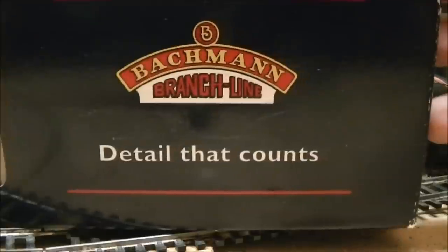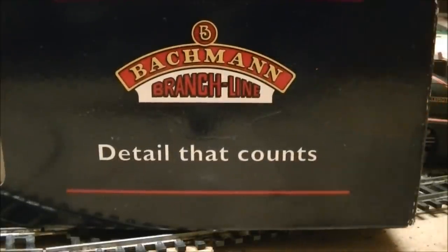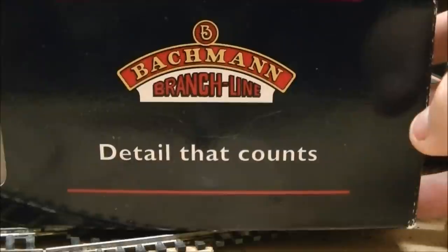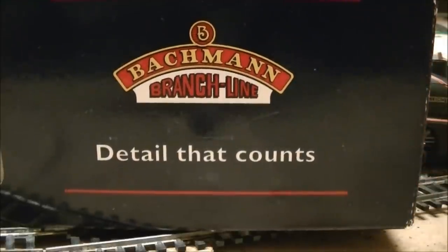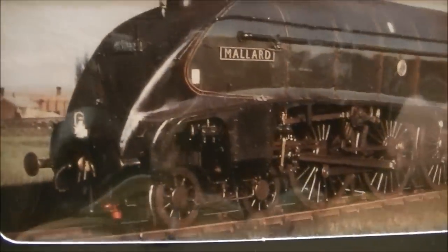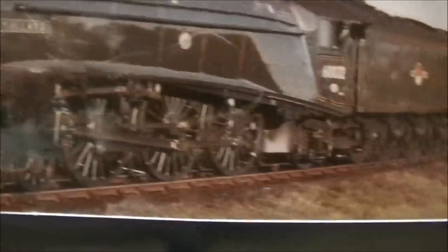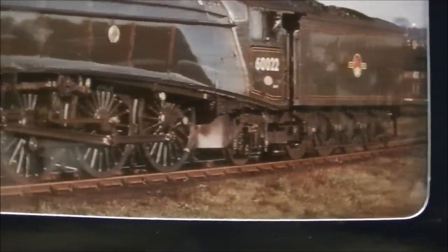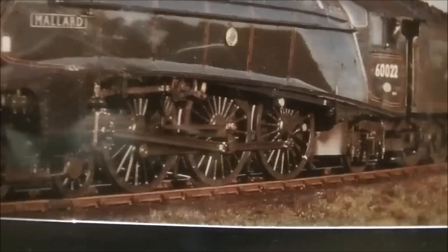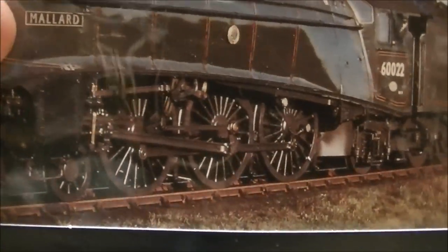Alright, first off, as you can see in front of you - no clues for guessing - Bachmann. This was actually purchased on Friday. Now here's an image of it; as you can tell, it's an A4 BR Green. Now, this model is not the Mallard - thankfully, I've already got three Mallards.